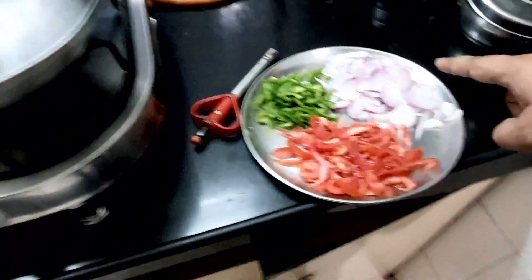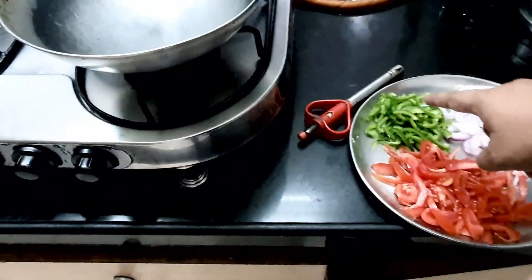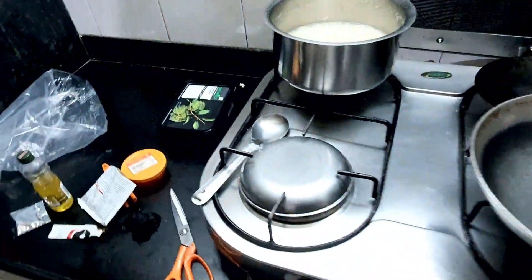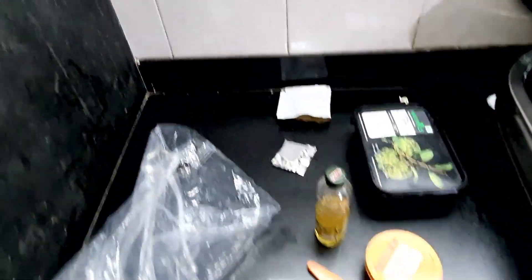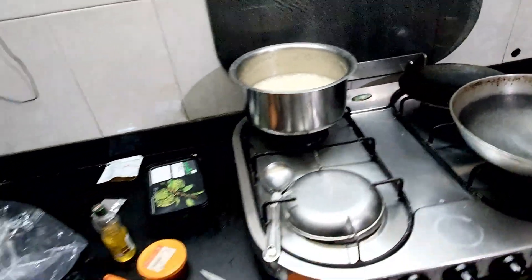We have sliced onions, sliced tomatoes, and some sliced capsicum. If you have any other veggies you can use them too. Make sure you have olive oil, then the fried rice masala. We also have our Maggi masala packet, some butter, and garlic paste — garlic chutney — which is what we're going to use.